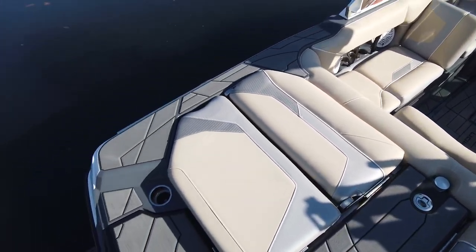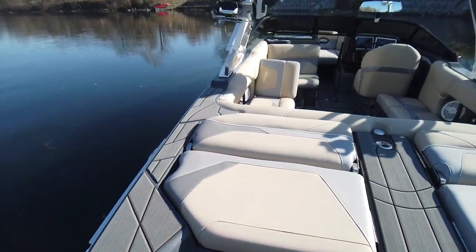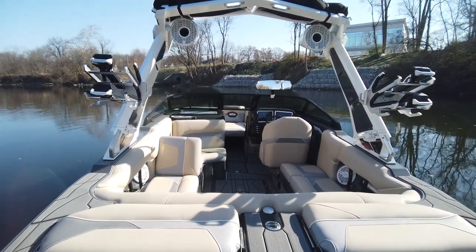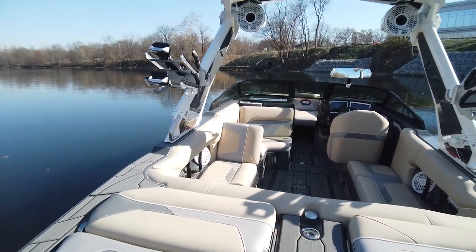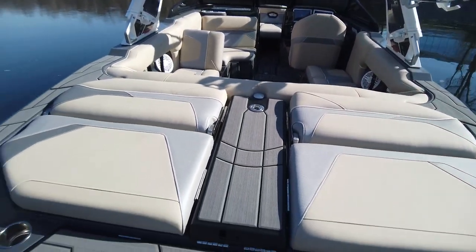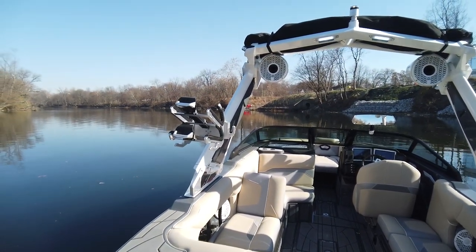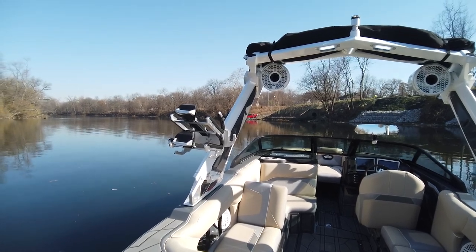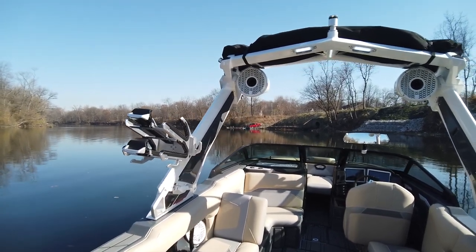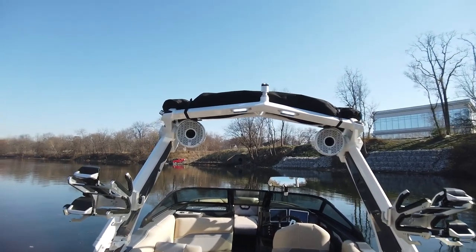Starting on the platform back here, we have charcoal. Going through the color scheme: tan, charcoal, and white, with the charcoal in a hex accent. The gator step is black bottom layer, shark fin top layer, and the interior deck is charcoal. Looking at the tower, the board rack option is the Bombshell 2.0 in anodized color. The drop zone tower is in mystic white with charcoal accents on the side, and the XL Bimini is on top.